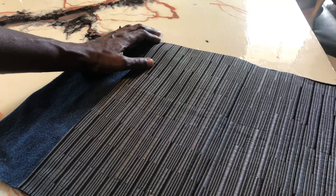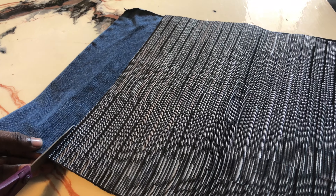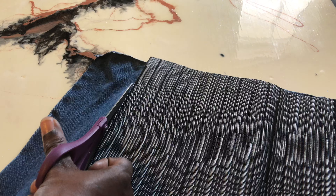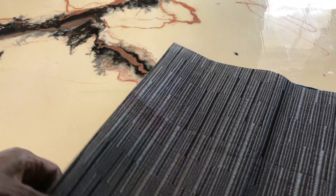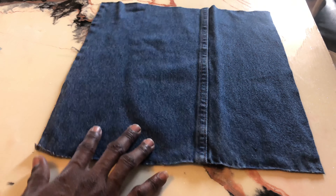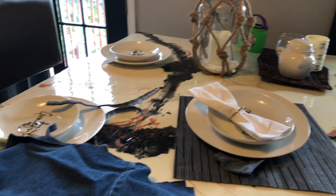Once again, we're going to lay our placemat on top of our pieces after we've cut all four and got them prepped. We're just going to lay it this way and cut along the end of the placemat so that we get the correct length. And this is what it looks like when you're all finished.